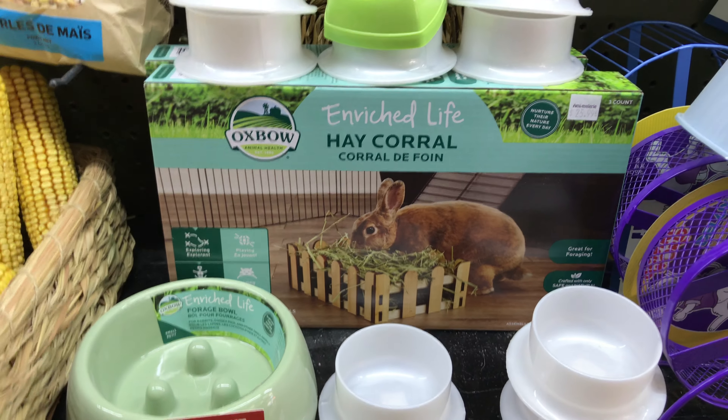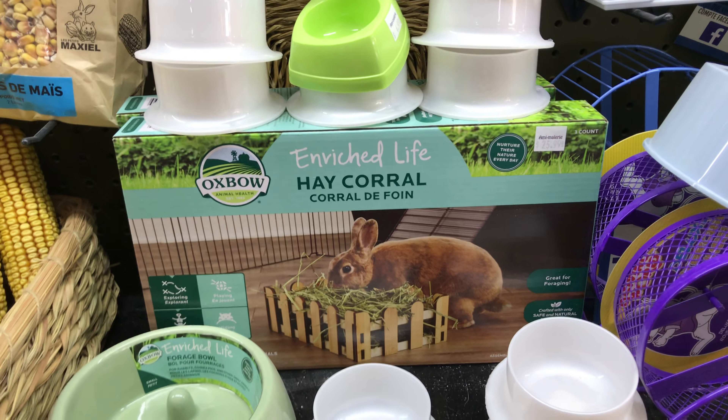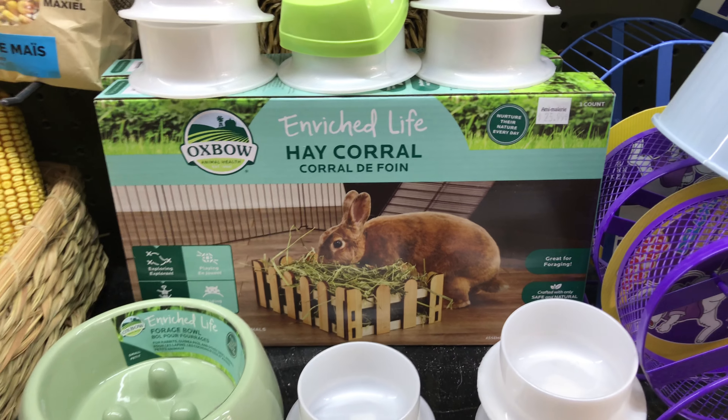This one is the hay coral. It prevents making a mess in the cage — the hay will stay inside the little coral, so it's quite practical.